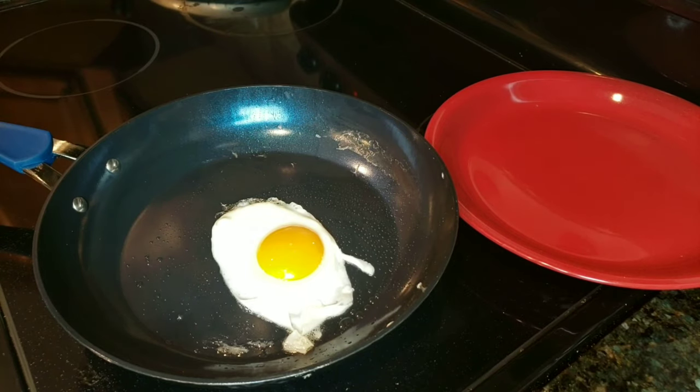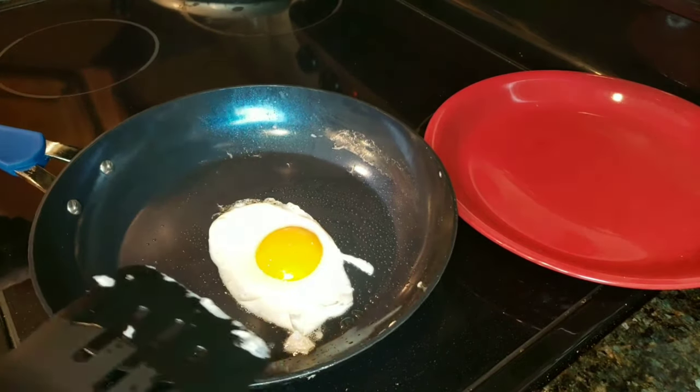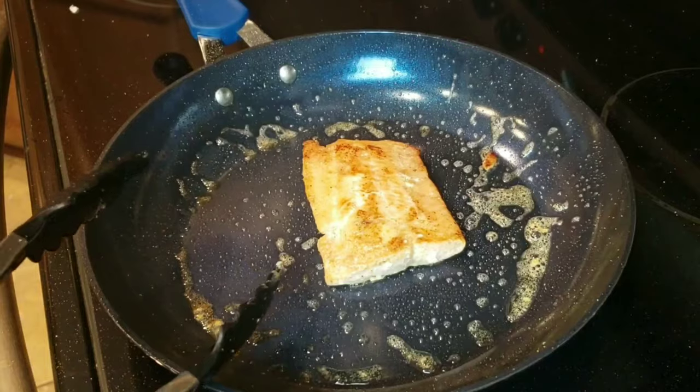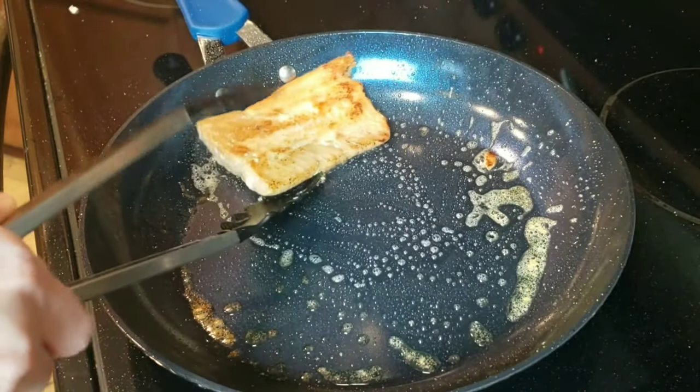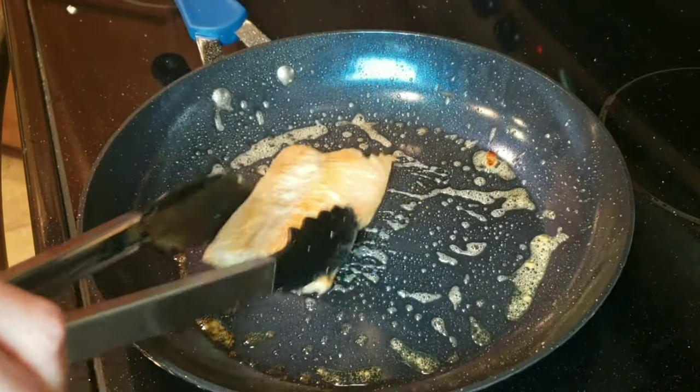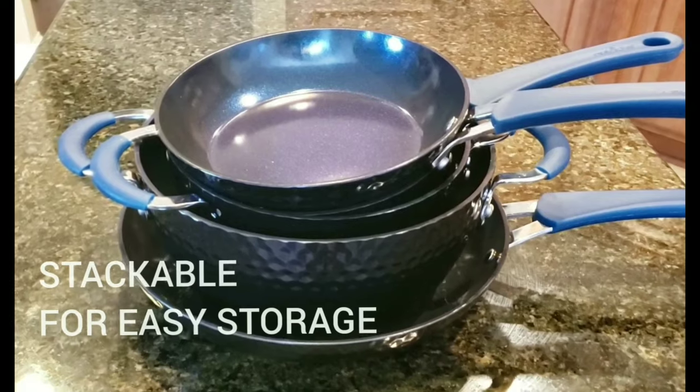The non-stick coating cookware features a durable, long-lasting coating for easy tossing, cleaning, and healthy cooking. If you are looking for something non-stick, but something that is also not dangerous to your health, this kitchen set is for you.